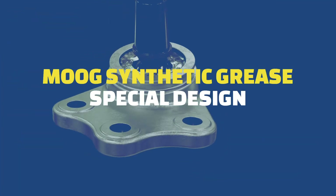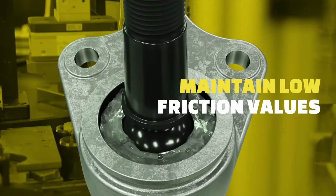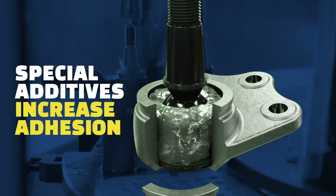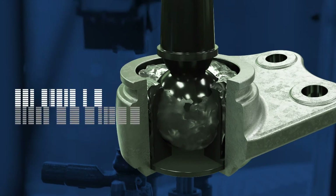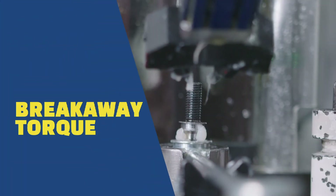The grease has been specifically designed to keep friction values — and the difference between static and dynamic friction — as low as possible. Special additives increase adhesion on the ball stud and in the bearing, improve the dampening effect between the friction bodies, and reduce the breakaway and running torques in ball joints.